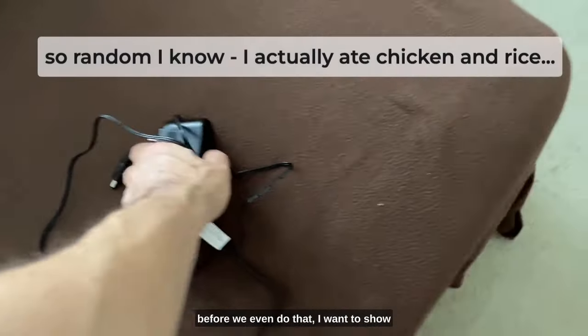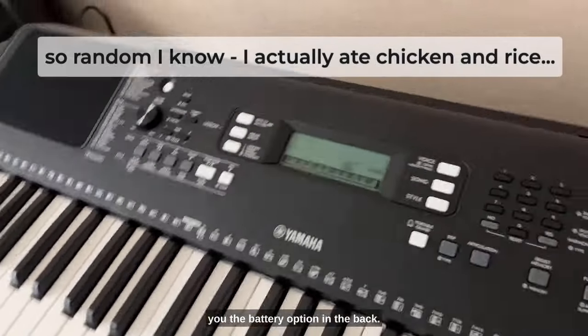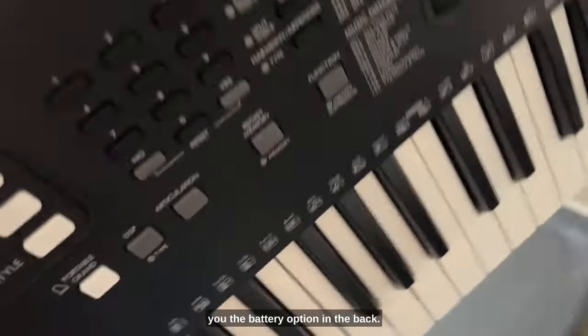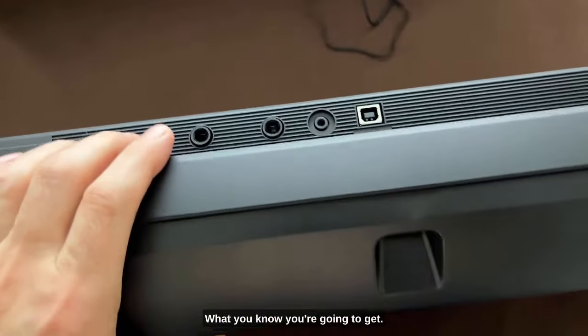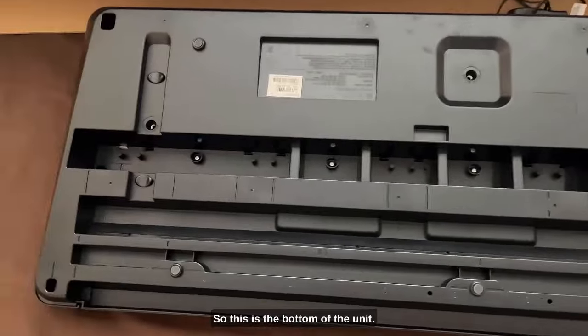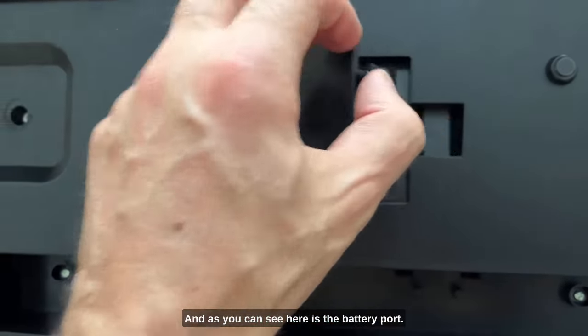Before we plug it in, I want to show you the battery option in the back. This is the bottom of the unit, and here is the battery port — takes six double-A batteries.